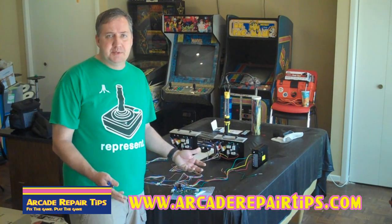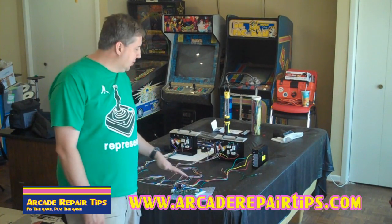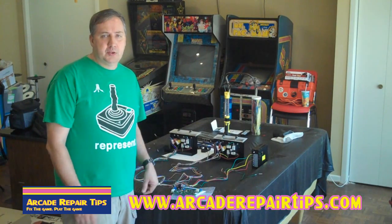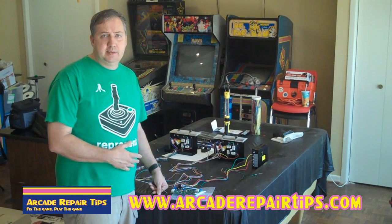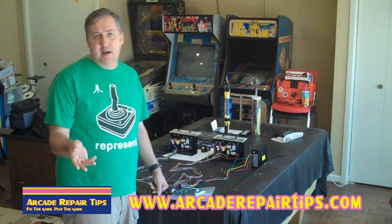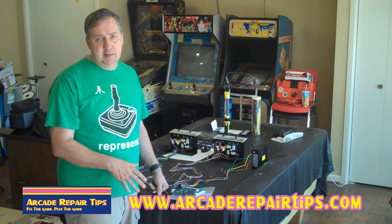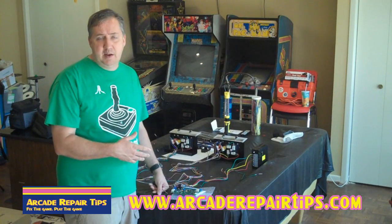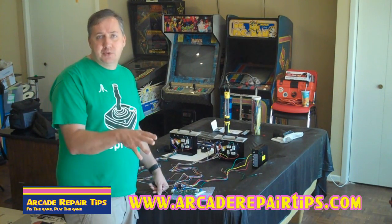There are a couple of steps that you need to know about. One way we've done it here is we've laid it out and done a lot of the work outside the game. The first thing we did was completely take out all the parts inside, except you wouldn't want to take out the isolation transformer if your monitor required it. You'd need to leave that in there, but if you're using a newer style monitor that doesn't need it, you can even take that out. We'll talk a little bit later about wiring power to it.